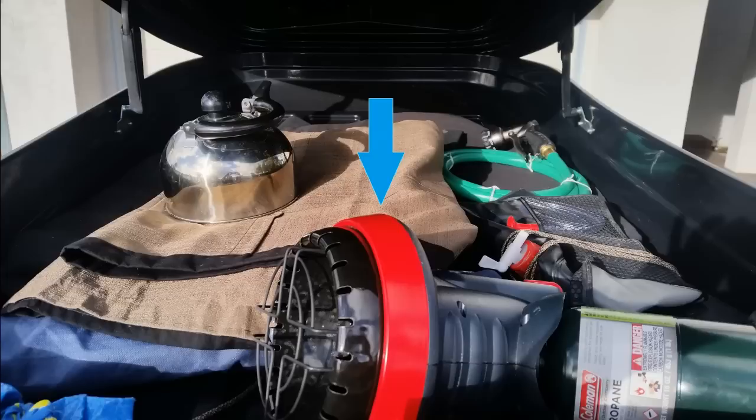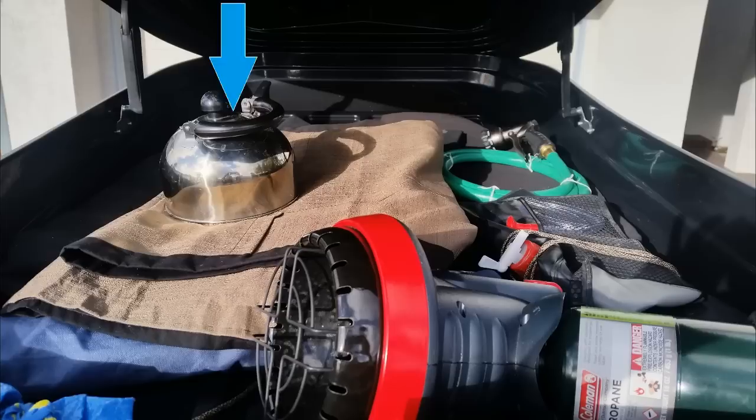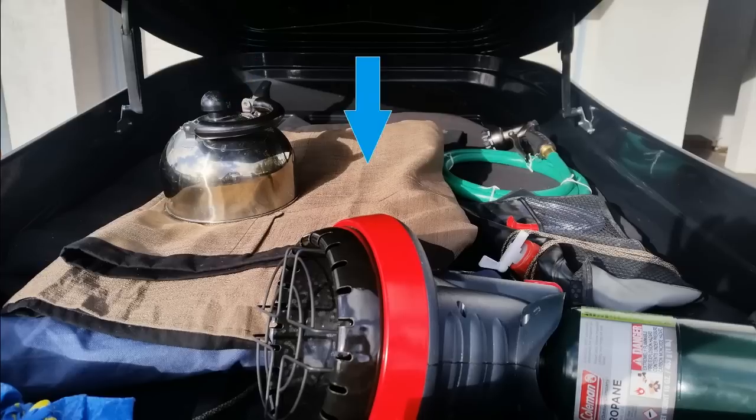Behind the wall storage is an extra solar shower bladder which can be hung from a tree or from the car — only used a couple of times, in great condition. Behind that is a new hose and sprayer included for the large solar shower on top of the vehicle. To the left is a fairly new tea kettle, and beneath that is a curtain that hangs on a curtain rod between the cab and camper areas for privacy.